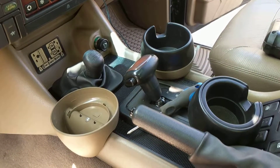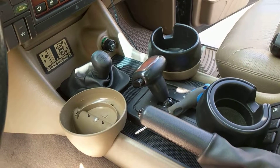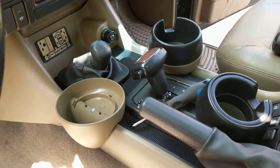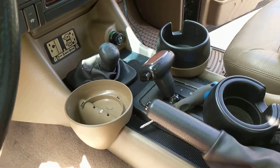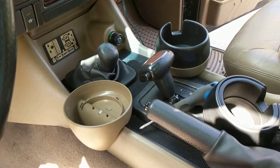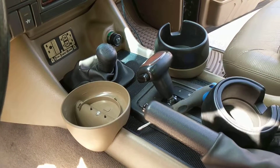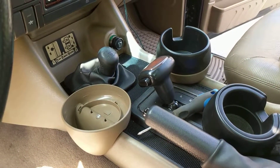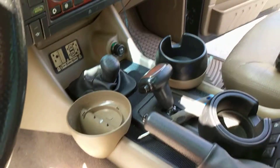Check out my blog at www.jamsandmoms.net — you can see projects on this Disco 1 as well as a Range Rover Classic and an L322. I'm only making these videos because, even though it's probably self-explanatory when you buy the cup holders, if you're like me it's always nice to watch and make sure the way you're thinking about it is the right way. Thanks for watching, have a great day.